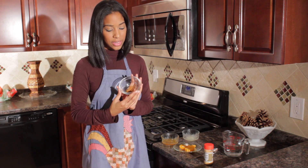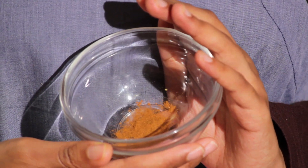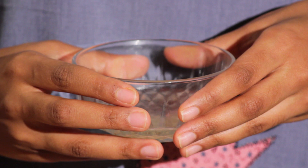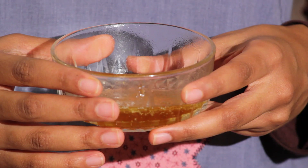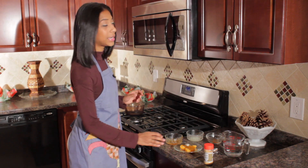Finally, this is about a teaspoon of cinnamon, a tablespoon of fresh lime juice, and three tablespoons of honey. In addition to that, we are going to need our pot.